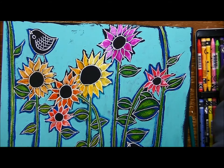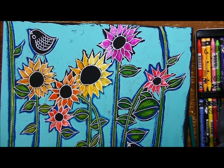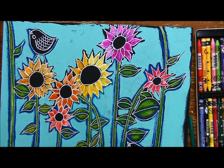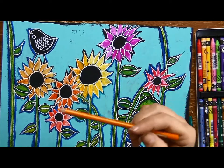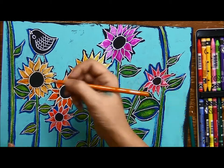I always think about color choices — what I have a lot of and what I want to make stand out. I have a ton of blue in this painting, and when you look at the color wheel, the opposite of blue is orange, so orange is always going to make blue stand out more.